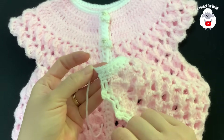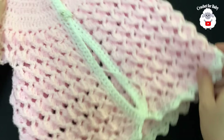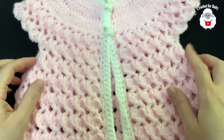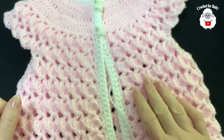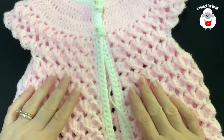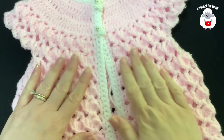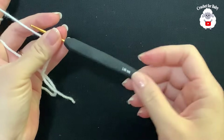I finished making the last row. Cut my yarn and pass it through the last loop. The little vest is done! In another tutorial I'm going to show you how to add sleeves. In this same tutorial I'm now going to show you how to make the matching little beret hat — continue watching and I'll also give you the vest measurements afterward.